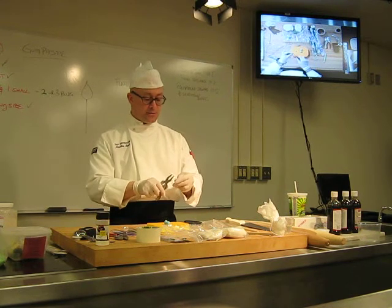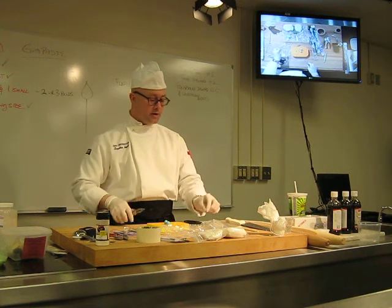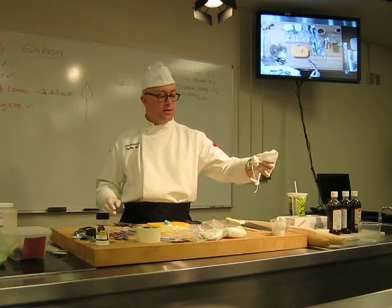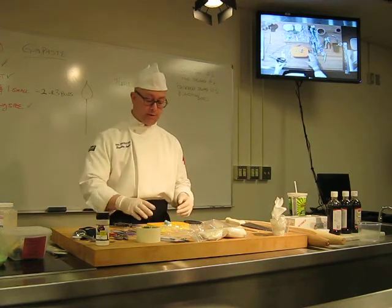I'm going to go ahead and make that on the other one just to make sure those are ready to go. I've already got my gum glue made and ready to go — this is my gum glue over here. I've also got a little dusting pad here full of cornstarch, just in case I need to make sure something doesn't stick; I can dust something with that.